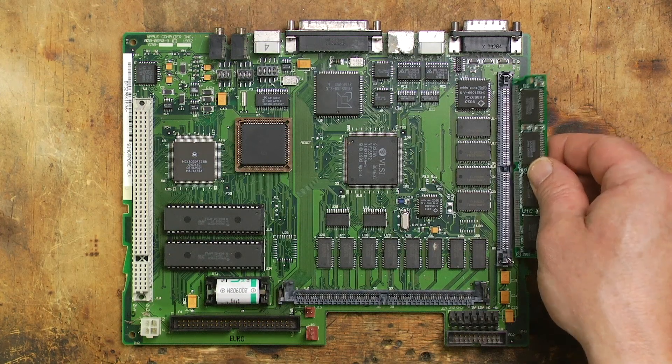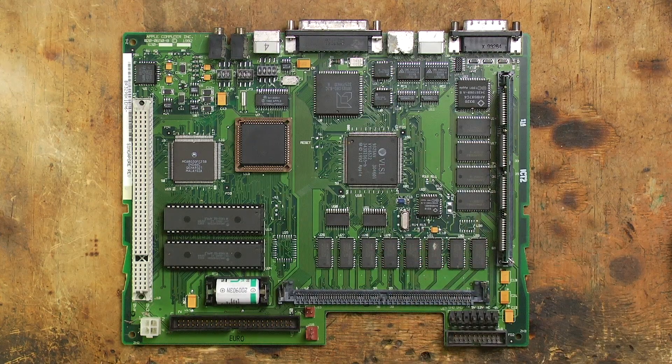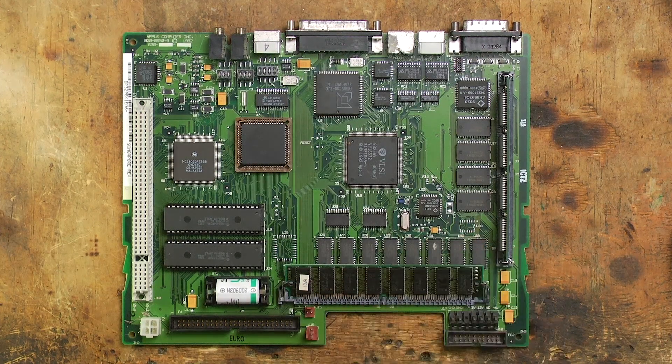This unit has a 512K VRAM SIM installed, which technically gives it 1MB of VRAM, but the LC3 will only recognize a maximum of 768KB. It has a 16MB RAM SIM installed, so combined with the 4MB of onboard RAM, it has a total of 20MB — more than enough for what I have planned.